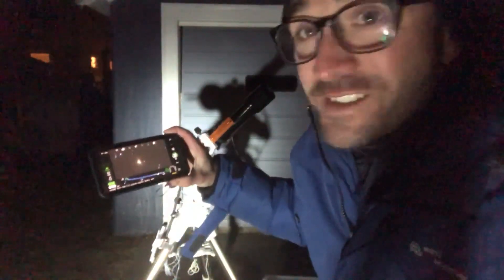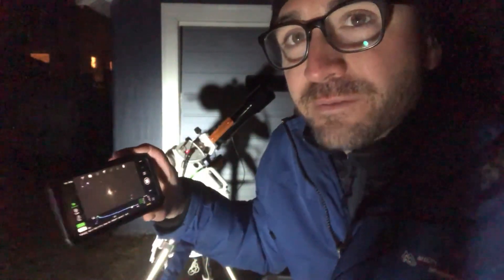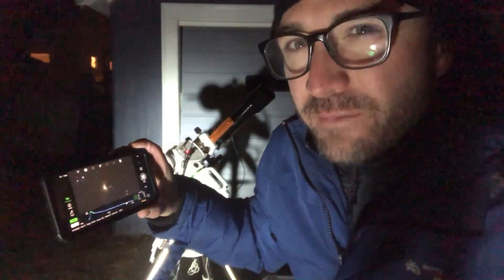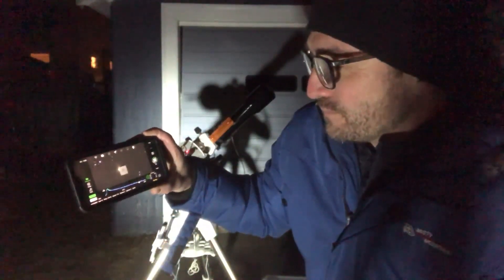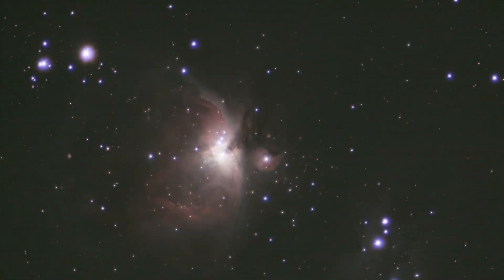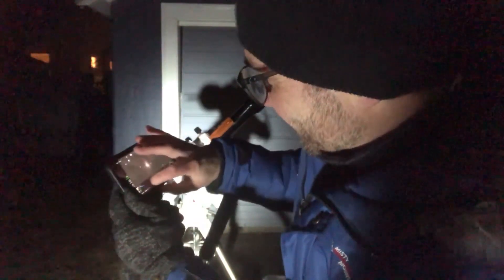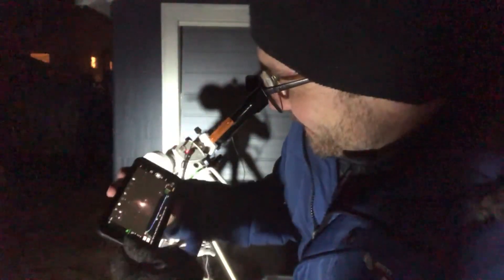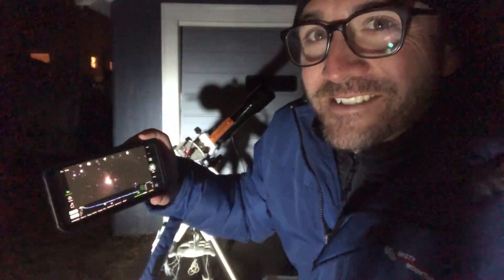We have 12 seconds left before we get our first calibrated exposure of M42 on the screen. This is going to take the light frame it's taking now and add it to the flat frame we did with the flat panel, and a dark calibration frame I took earlier. Very nice — look at that. Let's adjust our histogram here. And there we go, we did it. There is the Orion Nebula, with this telescope, at about the same quality as found on the box.